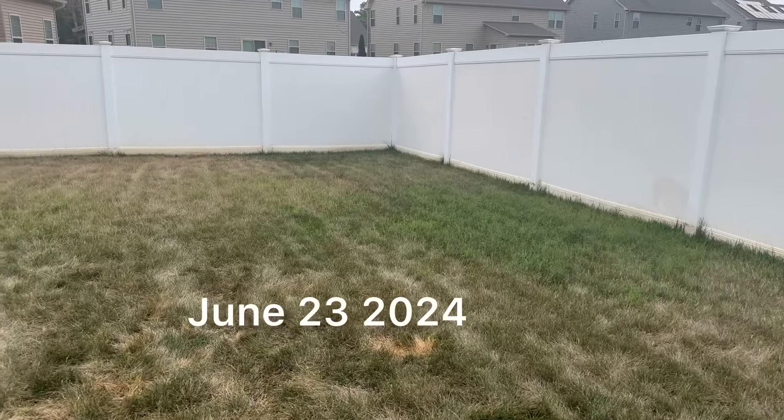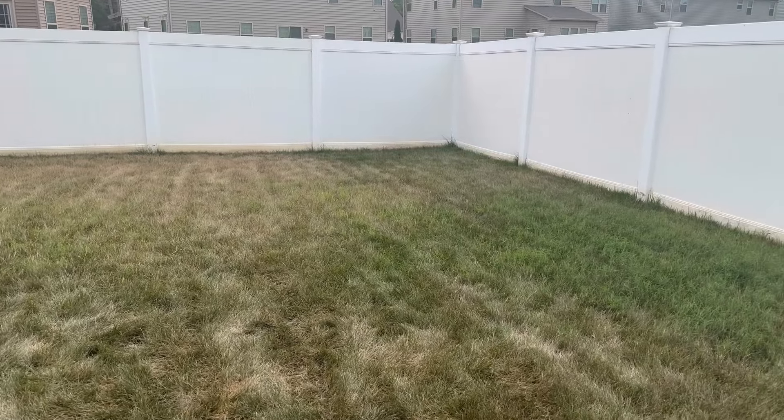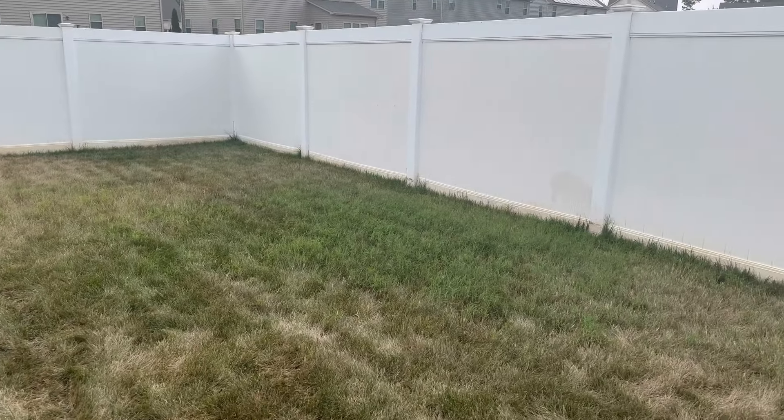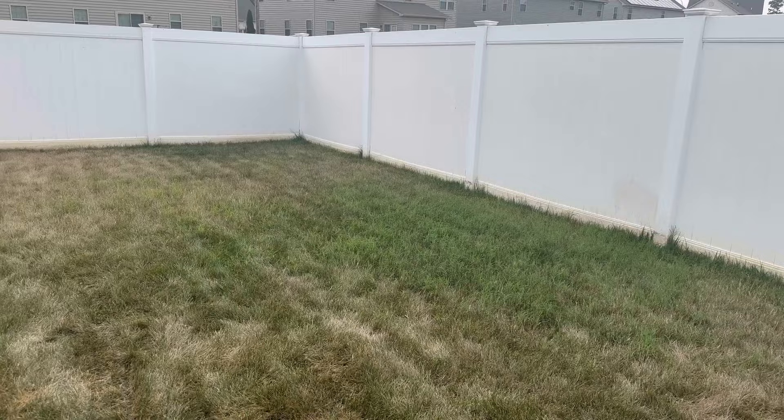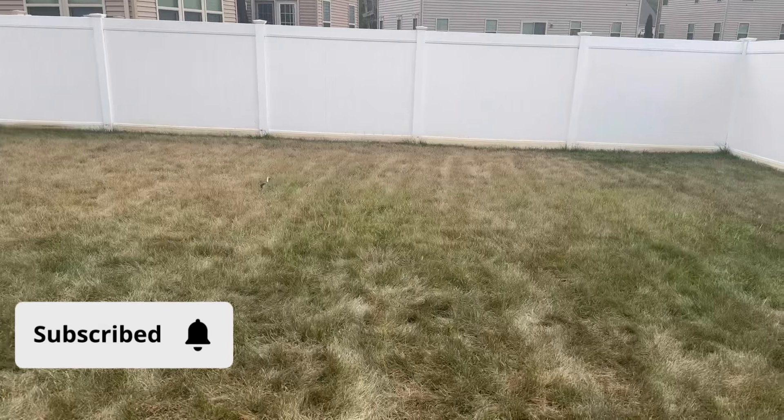What's up YouTube? Today I'm going to show you guys how to kill Bermuda in your lawn without chemicals. This section of my lawn I deliberately let go dormant back here for a reason — I was trying to identify where exactly the Bermuda is strategically so that I can get rid of it.